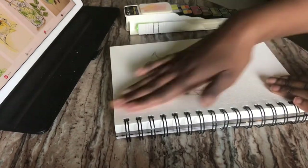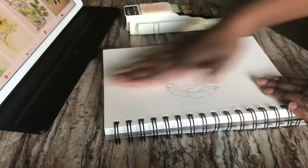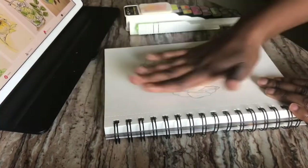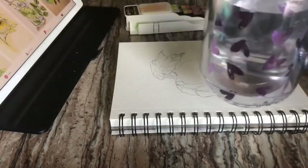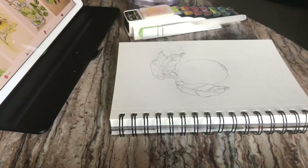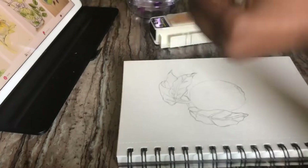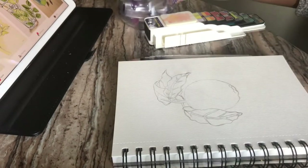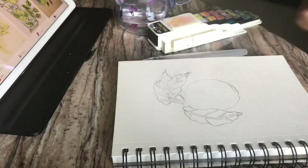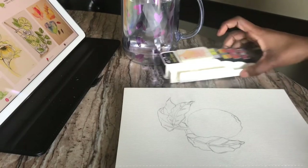Anyway, I used my kneaded eraser to flatten up the sketch so I could get started with the painting. There's my water and my favorite cup, because I love purple and I love hearts. This is the watercolor foldable kit by Art Secrets. I really thought they were scamming me because it took a month to come in, but they're not a scam.